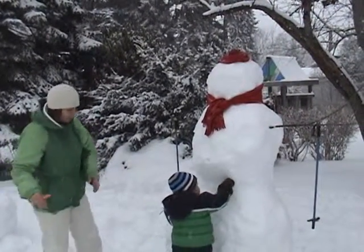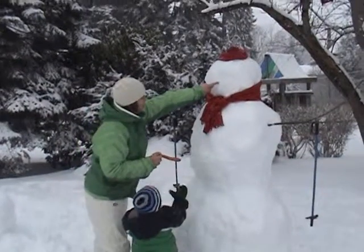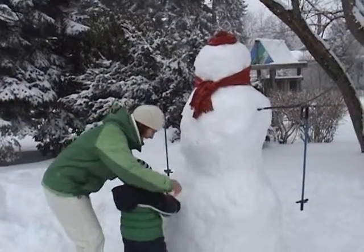Alright pup, here we go. Mommy's lifting you up. Here, you're going to use the big carrot. You're going to stick this end right here. Right there. See where that hole is? Yeah, stick the fat end right in there.